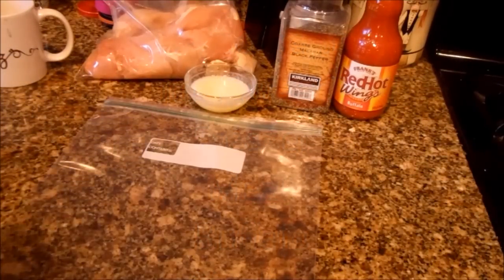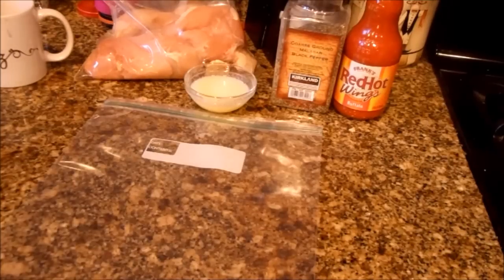Hi everyone, Just for Sweets here. These freezer meals people are really liking, so I decided I would do one of my very favorites, which is buffalo chicken. If you go back and check out my channel you can see that I do a lot of different things with buffalo chicken.